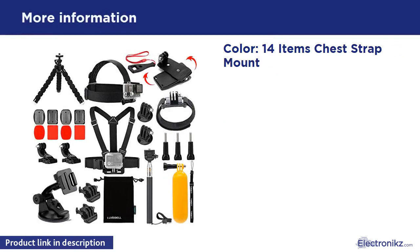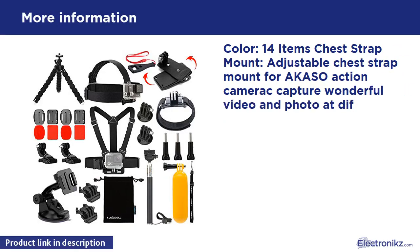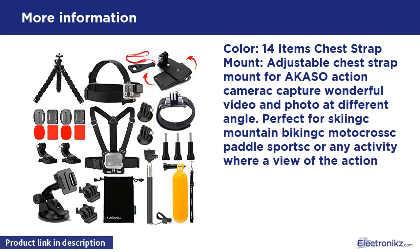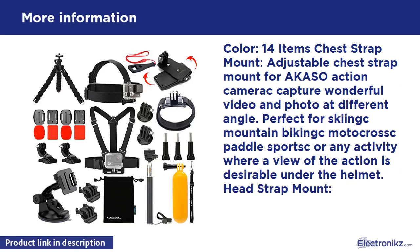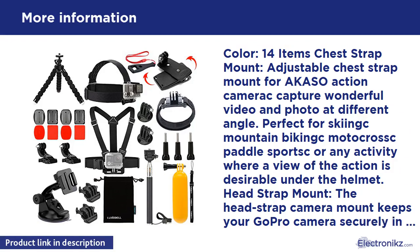Color: 14 Items. Chest Strap Mount — adjustable chest strap mount for Akaso action camera, capturing wonderful video and photo at different angles. Perfect for skiing, mountain biking, motocross, paddle sports, or any activity where a view of the action is desirable under the helmet.